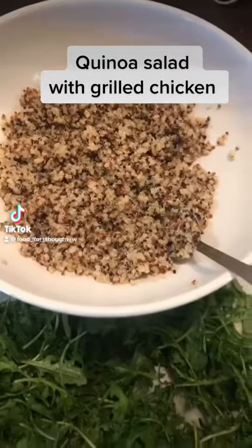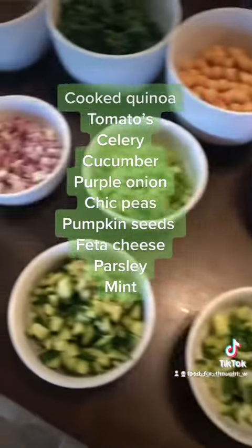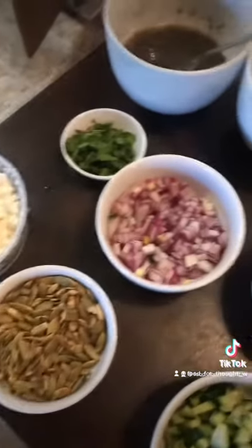Quinoa salad with grilled chicken. I started the recipe with cooked tri-colored quinoa. I not only like the texture of tri-colored quinoa but I really like the way it looks in the salad.